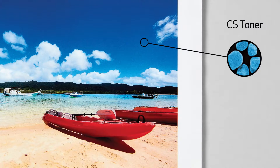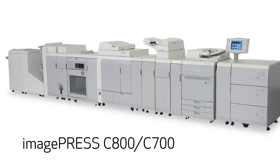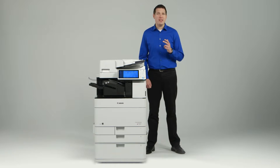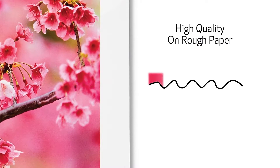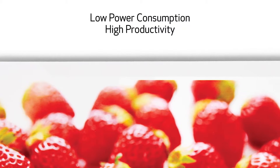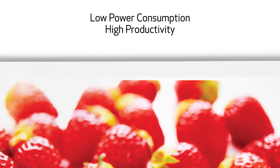The ImageRunner Advance C 5500 series uses a new toner — CS, or Consistently Stable Toner. This toner incorporates similar characteristics to the toner used for the ImagePress C 800 and C 700 models. CS Toner contributes to enhancements in three key ways. First, high quality on rough paper: the toner surface characteristics provide high transfer stability, designed to limit irregularities and toner scattering. Second, low power consumption and high productivity: the toner's enhanced melting characteristics contribute to these improvements, resulting in proper fixing.